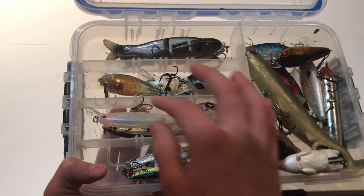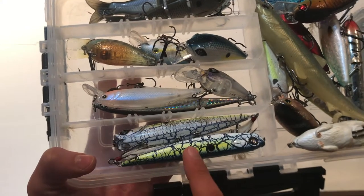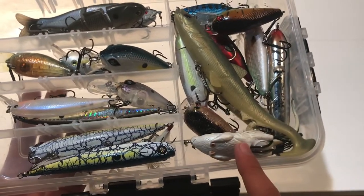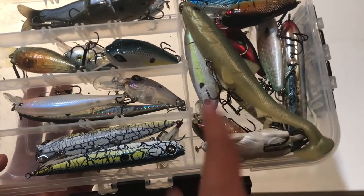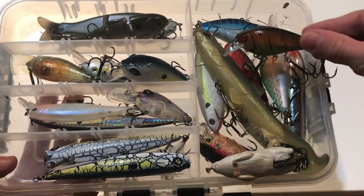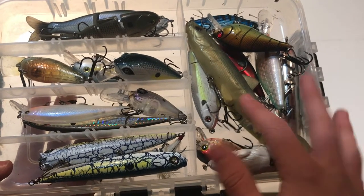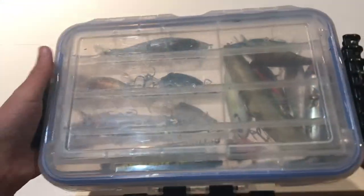I don't use deeper diving crankbaits as much but have had success in the right situations. Down here I have Googan Squad Hound topwater walking baits in two bone colors, a Whopper Plopper, a topwater mouse lure I haven't caught a fish on yet, another squarebill crankbait, a spook, a jerkbait, and a six-inch swimbait that's surprisingly caught me fish nearly every time I've tied it on.